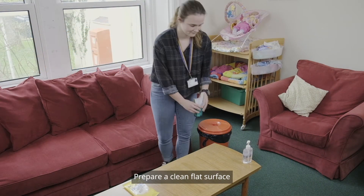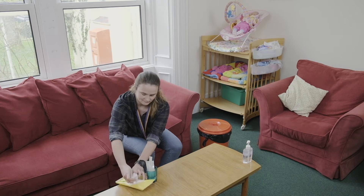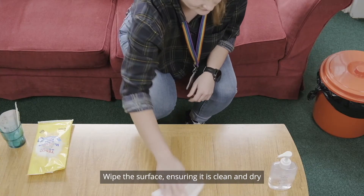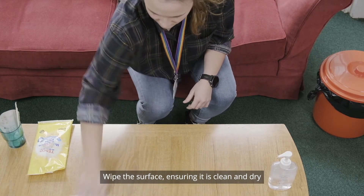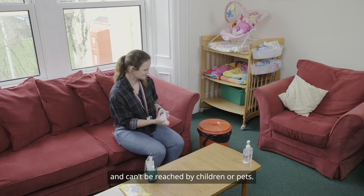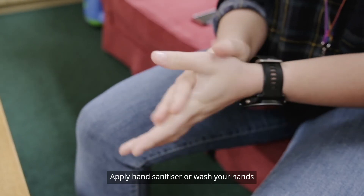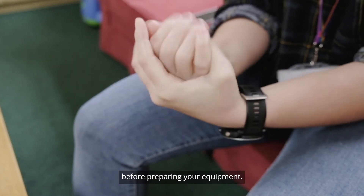Prepare a clean flat surface and allow 30 minutes to complete your test. Wipe the surface ensuring it is clean and dry and can't be reached by children or pets. Apply a hand sanitiser or wash your hands before preparing your equipment.